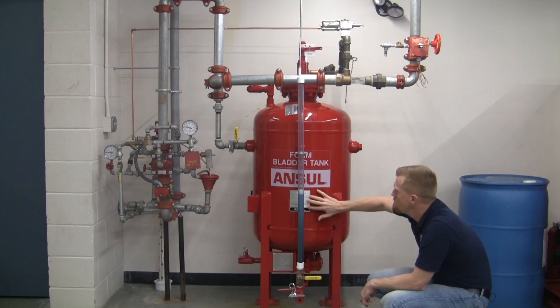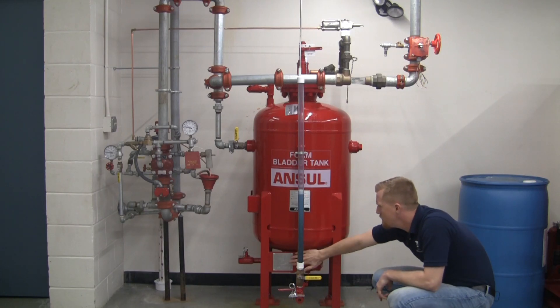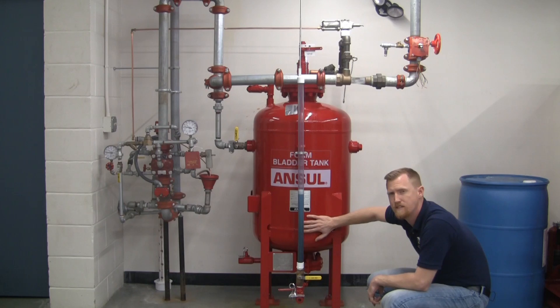Also on the bladder tank here, we have a placard of the actual Ancel foam system — the proportioning rate, what type of foam. And down here we have a little more information about the tank itself and all the certifications that go with it.